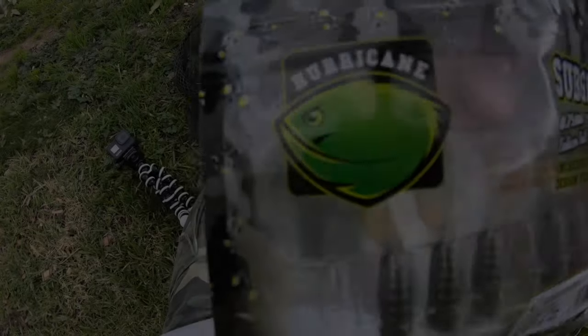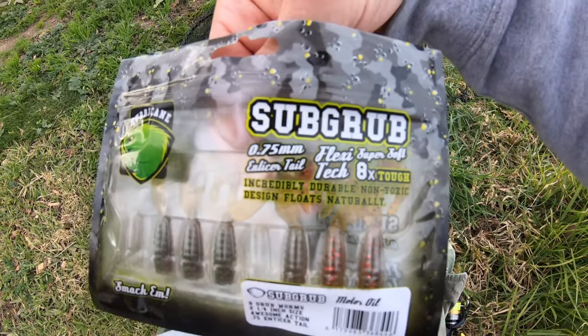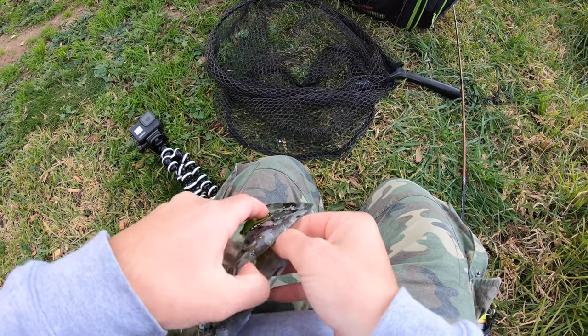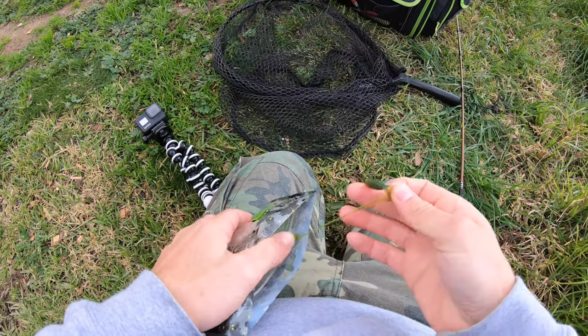G'day guys, welcome to another episode. It's a bit windy today but we're down at the Maribyrnong River flicking small 2.5 inch grub plastics around. With all the restrictions going on you can only fish at your local water system, so the Maribyrnong River is my local fishing destination. We're here today to see if we can whack a brim. We've got our Hurricane Sub Grubs in motor oil — just a bit less than 2.5 inches, so they're the perfect size.